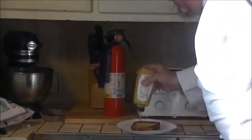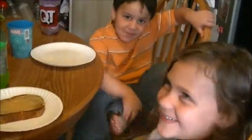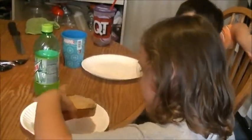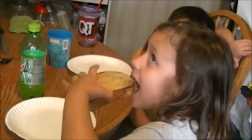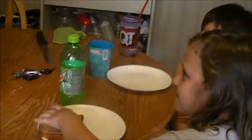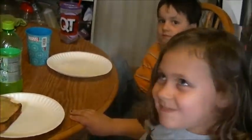Carmella is going to be our test subject today. Here you go Carmella, tell us what you think. Did you cool it off? It's warm. How is it? You don't like it?